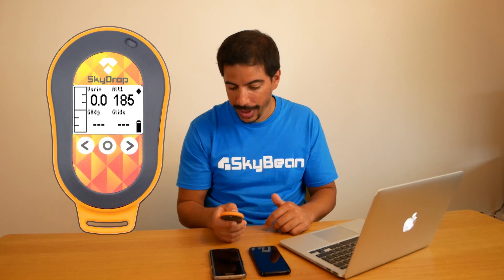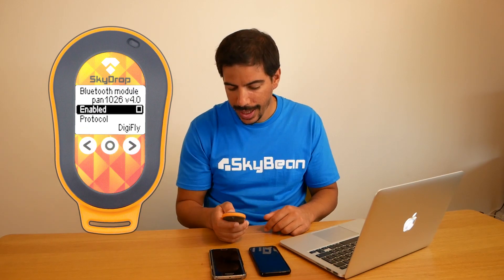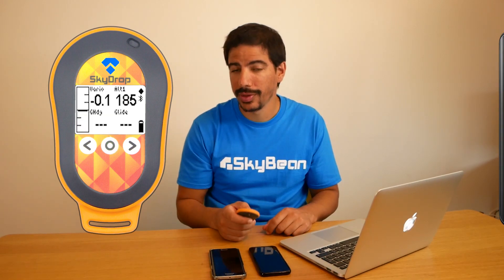First, turn on your SkyDrop and go to the main menu, then go to Bluetooth, enable it, and select the BlueFly Vario protocol. Also make sure GPS forwarding is on if you want to use it with your app. The LED will now flash blue when Bluetooth is on.